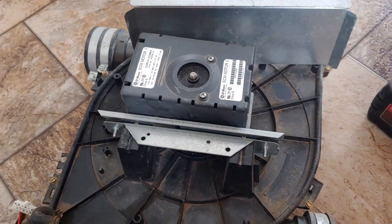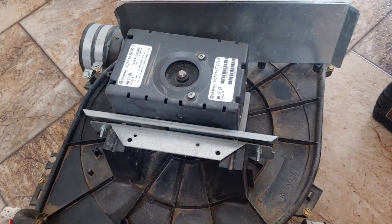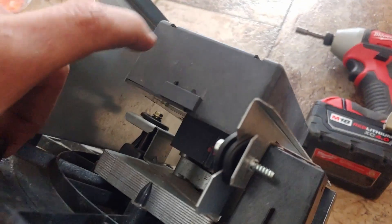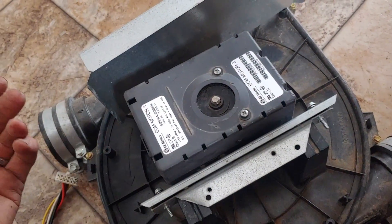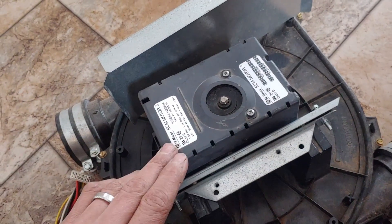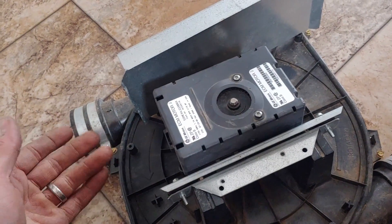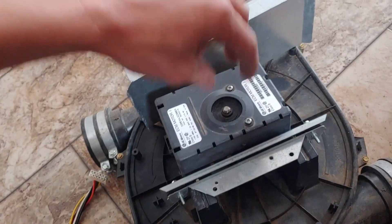This combustion blower is an electrically commutated combustion blower, meaning it uses a controller inside this shroud. Basically it's got a module that takes your single-phase alternating current electricity and changes it to mimic three-phase in a direct current form. It's kind of complicated and quite frankly I don't fully understand exactly how it works, but that's briefly what I know.